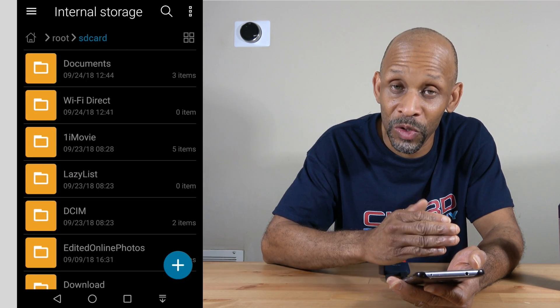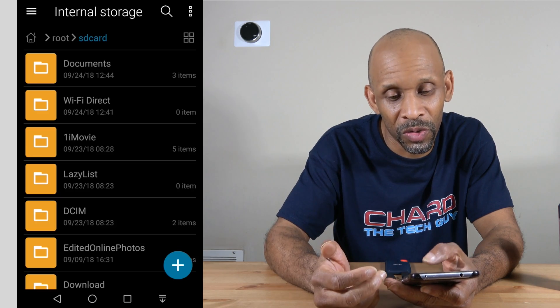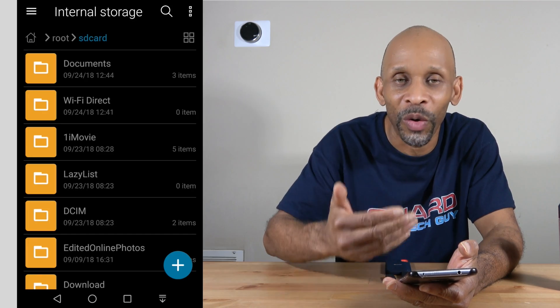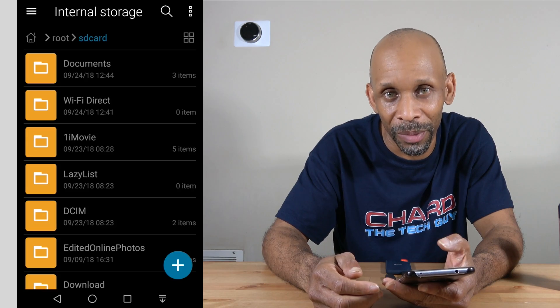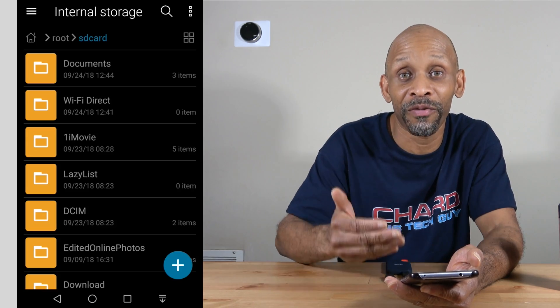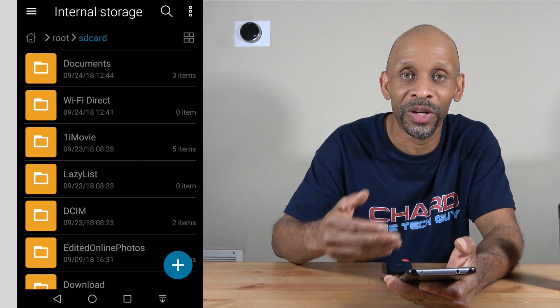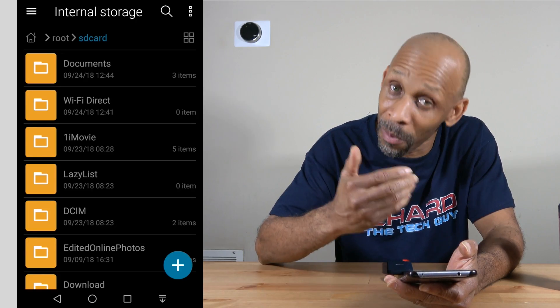So you can move stuff from internal storage to external storage, or from internal storage to the SD card, to keep the phone from slowing down. That's one good use of the USB-C port. If you buy an adapter that has USB-C on one end and a regular USB female on the other, you can plug in a thumb drive and transfer files to and from that as well.